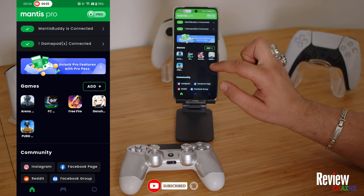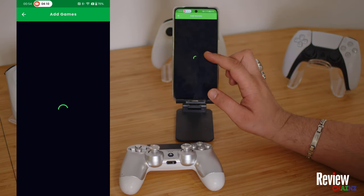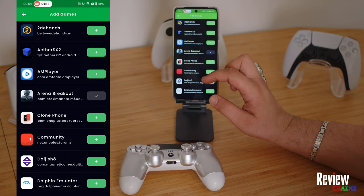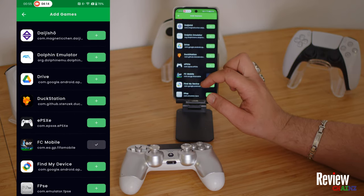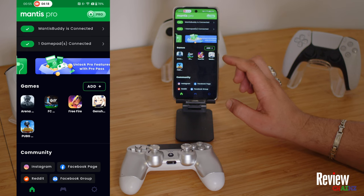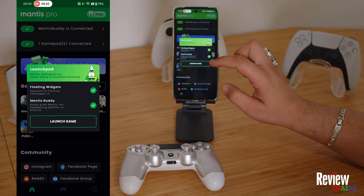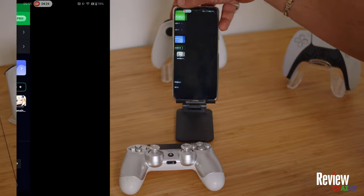Now you can see the games section. I've already added my games, but if you haven't done it yet, press 'Add.' When you press add, this will open up and you can choose your applications or games, add them, and go back. Now we're going to open Genshin Impact — let's open it up.